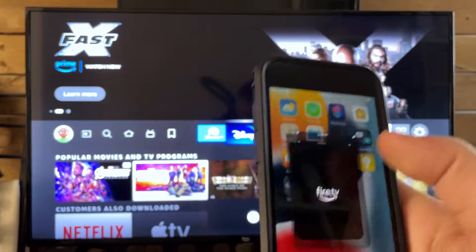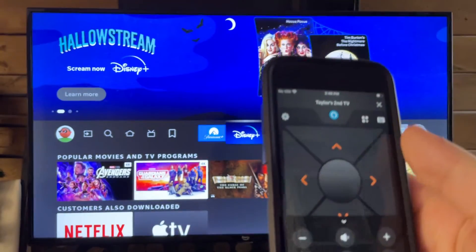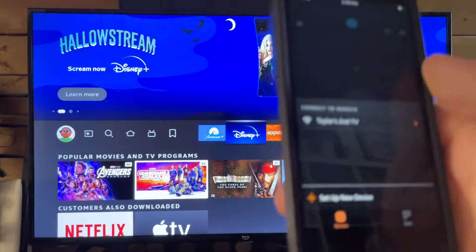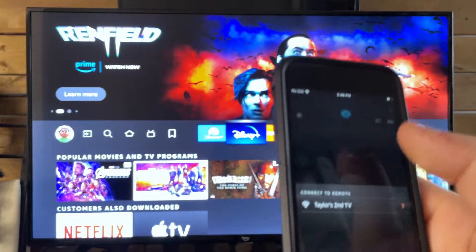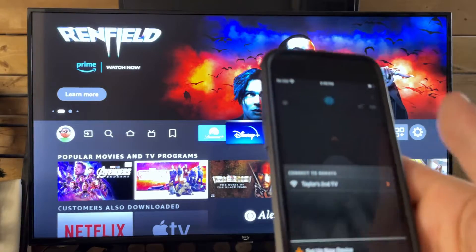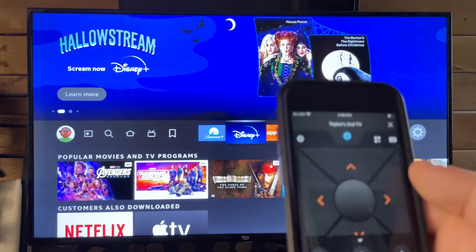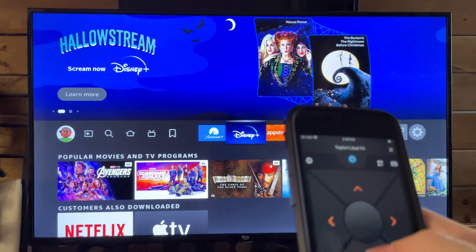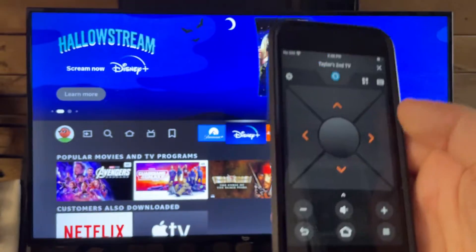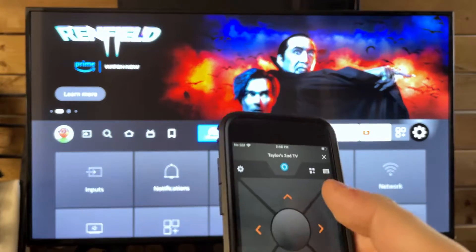Once you've done that, open it up and as long as you're connected to the same Wi-Fi as your Amazon Fire TV, you'll be able to easily bring up this remote. You'll have to say a couple of yeses and sures connecting to the local network, and this should pop up automatically showing the TV. All you need to do is select it and it's going to very quickly bring up the TV remote, and from here you have all the different options as you would on the remote that came with your TV. This is great for using in the meantime while waiting for a new remote.